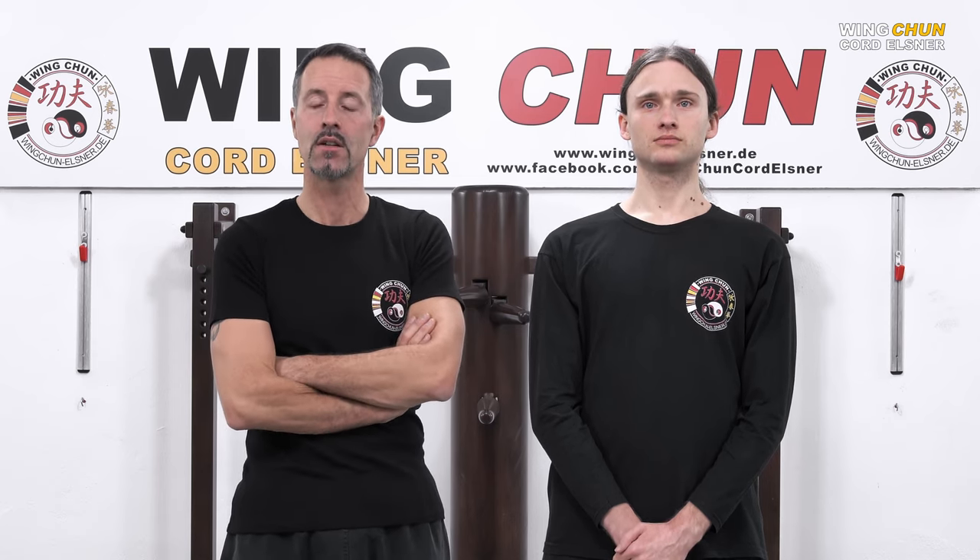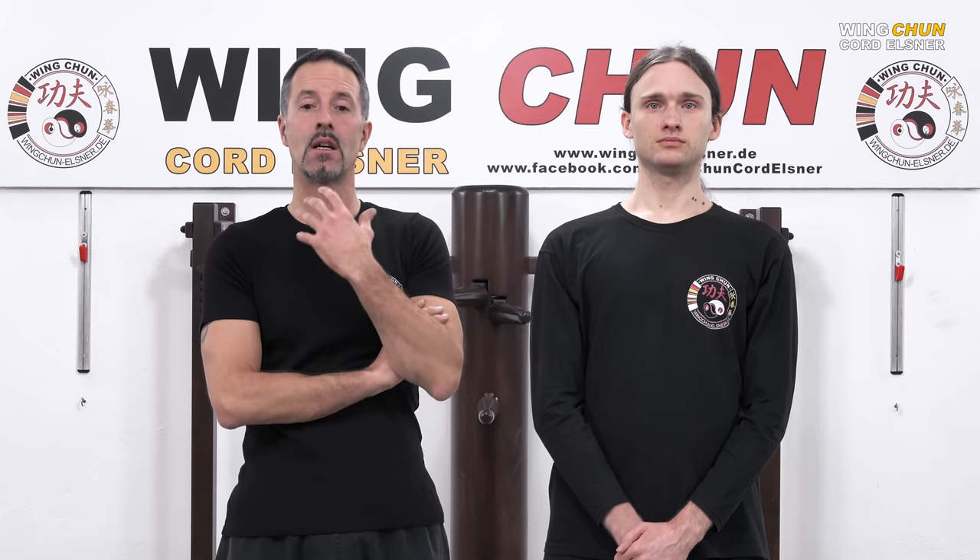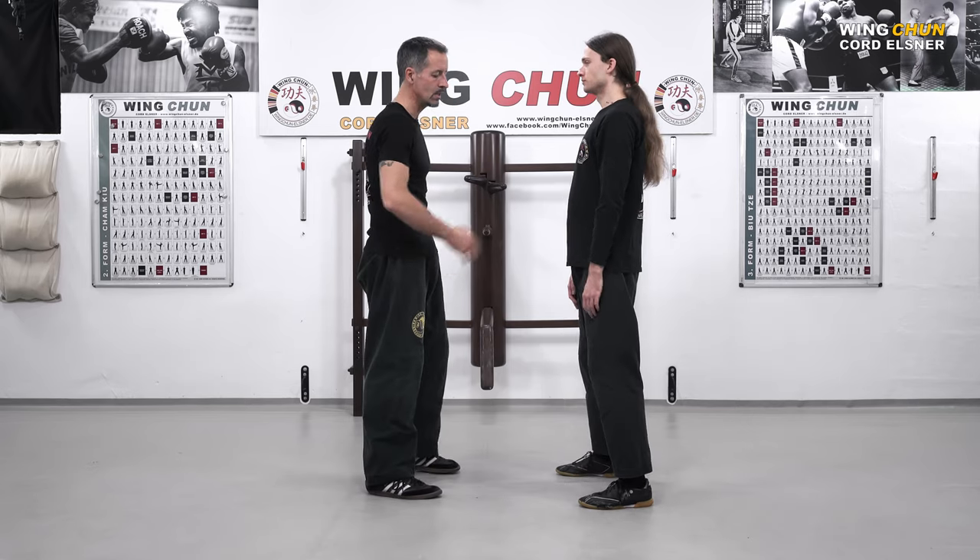Hi guys, welcome to this short video clip about Wing Chun. Today we are teaching you about a simple hand freeing technique which we show to beginners coming to our school who want to learn Wing Chun. This hand freeing technique is well suited to explain a little bit about the principles, tactics, and strategies we follow in Wing Chun.